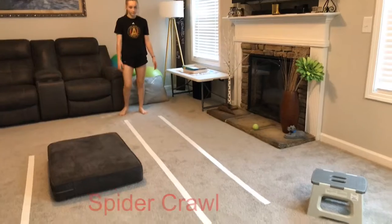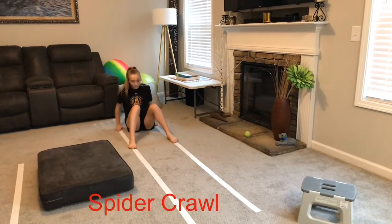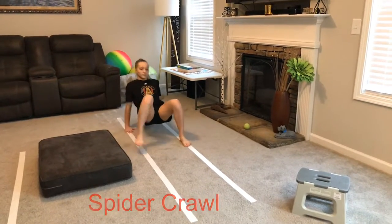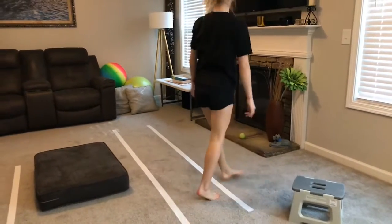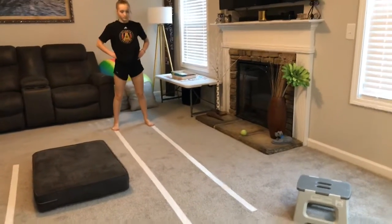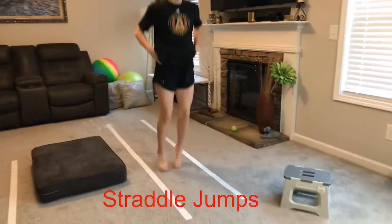Next, you're going to do your spider crawl. That is with your feet in front and your hands behind you. Ready, go. Trying to stay on the lines. Very good.